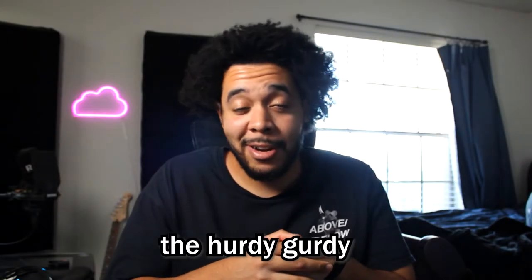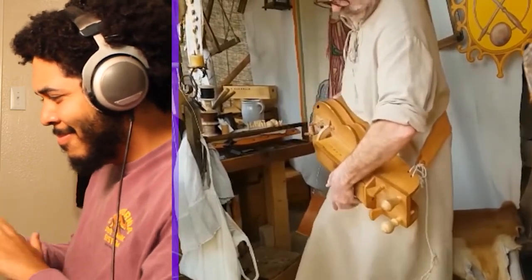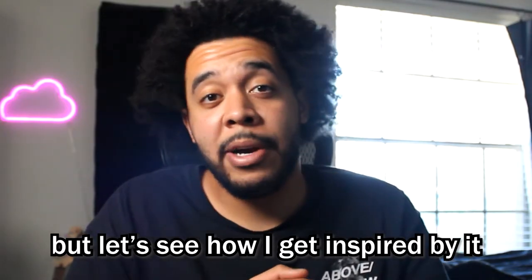Ladies and gentlemen, today we're gonna be flipping the hurdy-gurdy. If you don't know what that is, check this out. All right, so that is the hurdy-gurdy. I'm gonna try to flip this sample into something unique. I don't know what kind of vibe I'm gonna be going for, but let's see how I get inspired by it.